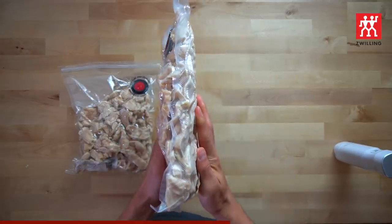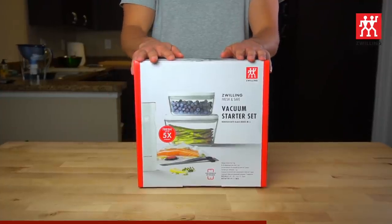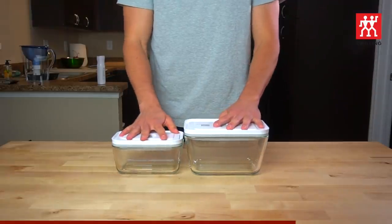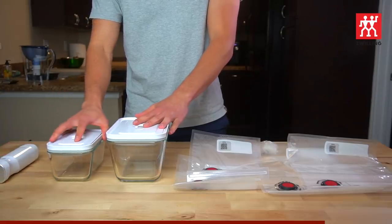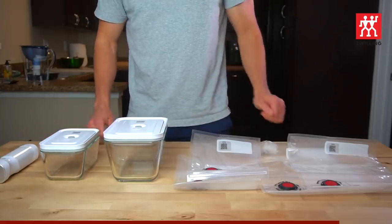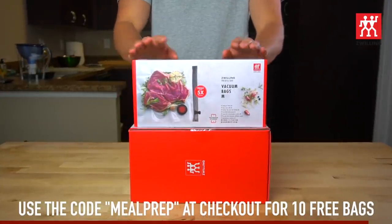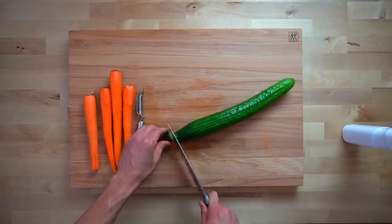The vegetables stayed crisp throughout the week, and I used the Fresh & Safe bags to store the chicken in my freezer. I've had this chicken in the freezer for weeks and there is still no sign of freezer burn anywhere. The Zwilling Fresh & Safe vacuum starter set comes with a rechargeable vacuum pump, a small and large vacuum container, as well as two small and two medium vacuum bags. There is a link in the description for this starter set, and if you use the code MEALPREP at checkout, they will throw in an extra 10 medium bags for free. The code only works for US customers, but the starter sets are available everywhere.